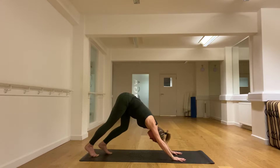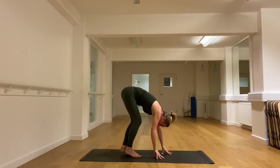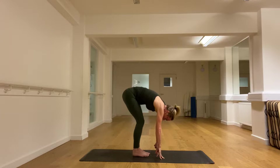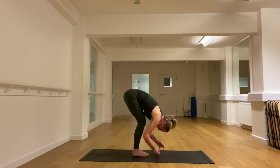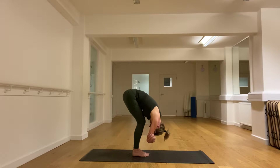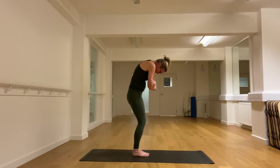Let's start to tiptoe forwards now — go as far as you can, then the hands can always come back. With the knees generously bent, we place the belly on the thigh, hold the elbows and let the head drop down. Then slowly uncurl.